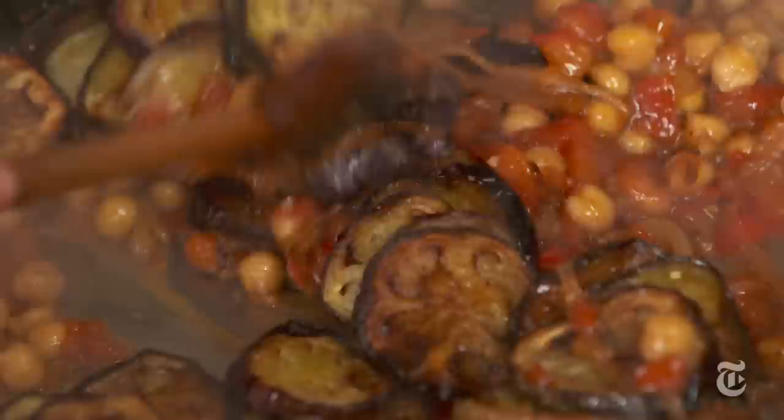This is a little bit longer than your average after-work kind of dish. You probably need about 45 minutes to an hour because you have to fry the eggplant in batches, but it's such a special dish that it's worth taking the time.